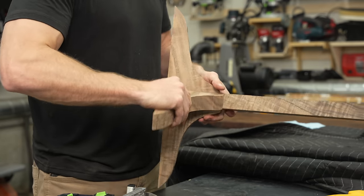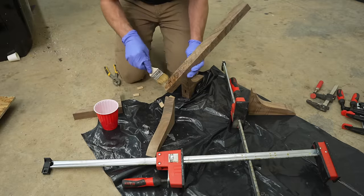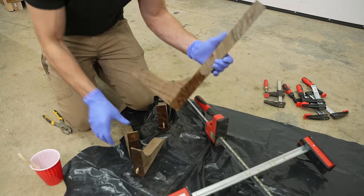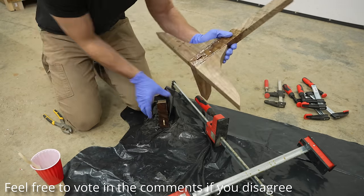If somebody isn't going to watch your video because you use a certain tool, it's probably not a very good video in the first place — or maybe they're not a very good viewer. Either way, I am calling for an end to the self-shaming of using a Domino, starting right now.